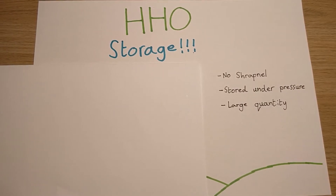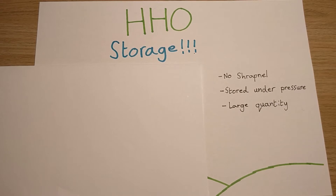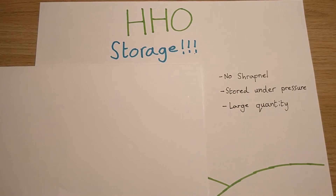Hello everyone, just gonna do a quick video today talking about a possible storage method for HHO gas. As in the last video, I said you really shouldn't be storing HHO gas and I do stick by that.